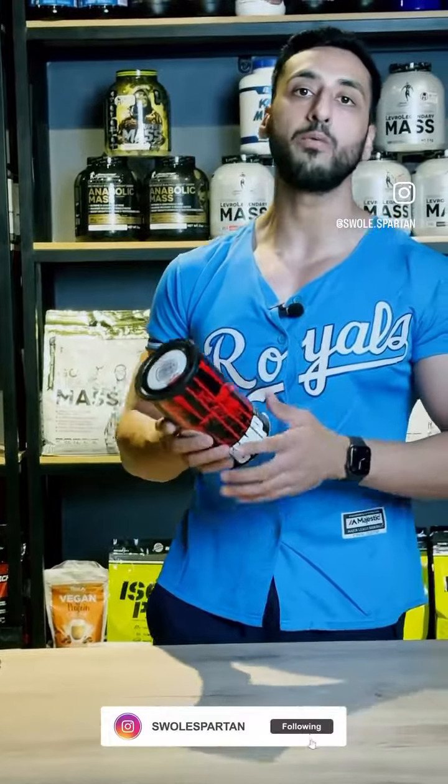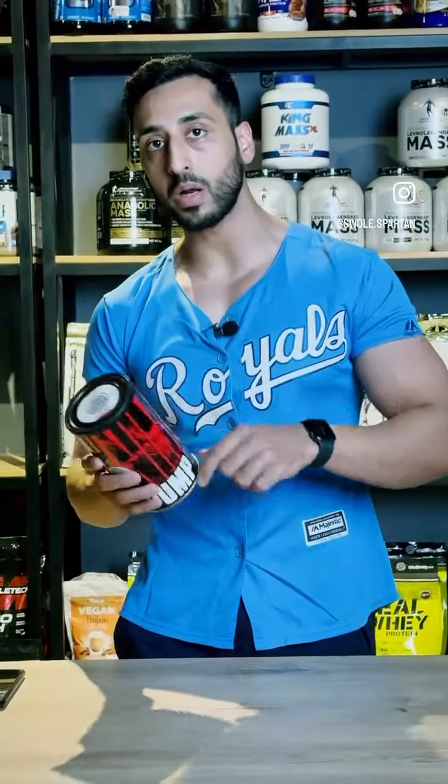I hope this review was helpful. You can order your Animal Pump pre-workout at sportspartum.com.